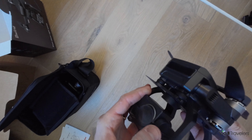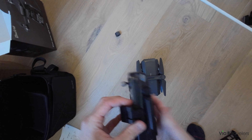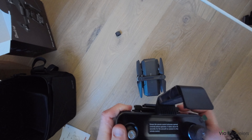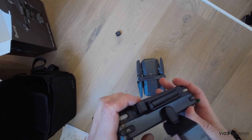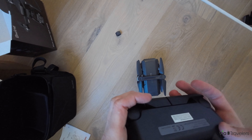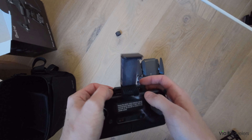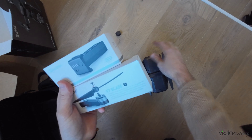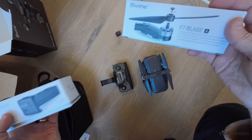Here's the remote — it's very light and has more of a plastic feel rather than a robust material, more like a toy. You can put your phone in to connect to the controller. Here's the battery for charging as well as additional blades, similar to the fly more combo.